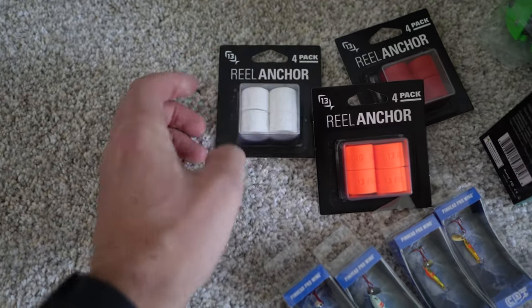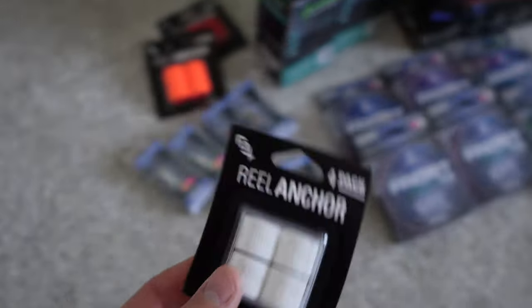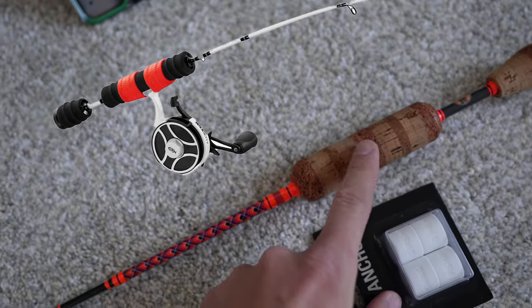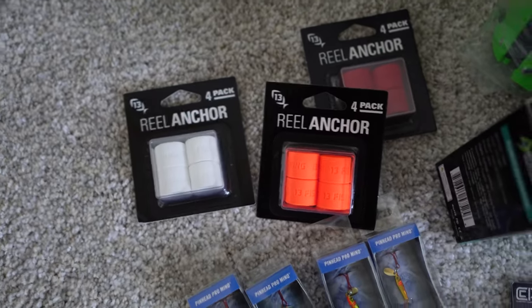Then we've got the reel anchors. I usually use castration bands on my rod handles — I've got a rod here actually. If you don't know what these do, they go right around here to hold your reel on so you don't need tape. I got a few different colors of those from 13 Fishing.